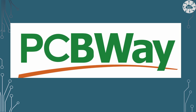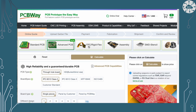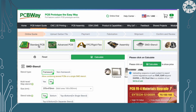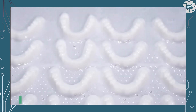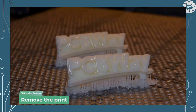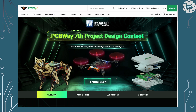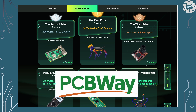This video is sponsored by PCBWay. PCBWay is one of the most experienced PCB manufacturers in the world. They pride themselves to be your best business partner as well as a good friend in every aspect of your PCB needs. As well as being a PCB fabricator and manufacturer, they also do 3D printing, CNC, and sheet metalwork. Have you seen their new design competition, including a wide range of themes and real cash prizes? Go check it out today!